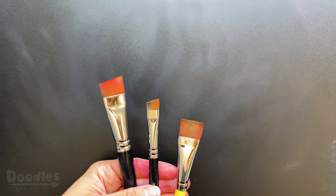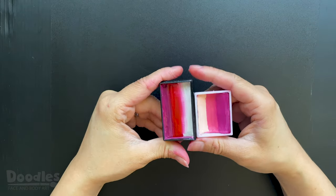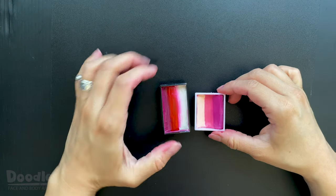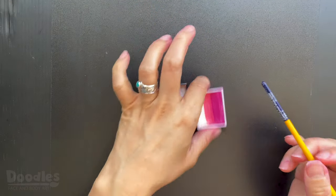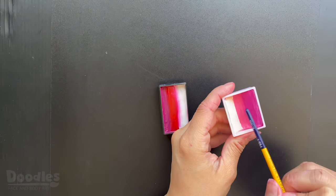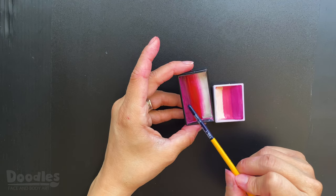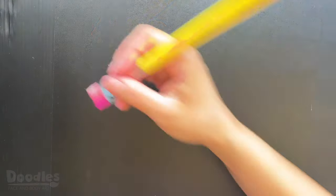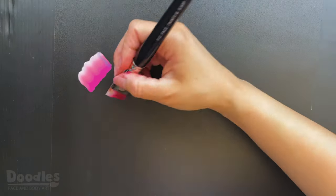Try it out with different brushes and see what works best for you. One of the tricks to getting well-defined roses is to choose a one-stroke cake that has high contrasting colors. For example, this pink cake does have a light and a dark color, but the tone of the pink in the middle is too similar to the magenta for me. On the other hand, this cake has a burgundy and a red, which gave me a darker gradient. Both of these cakes are great, it just depends on the look you want for your design.